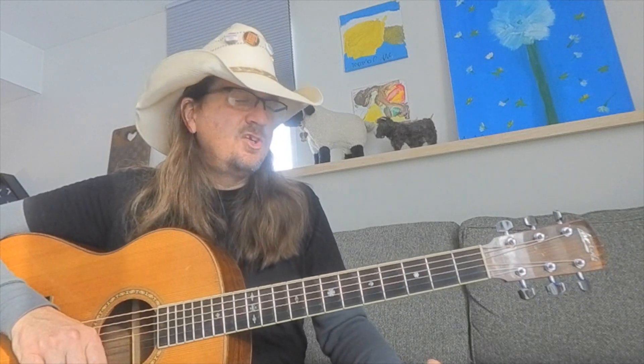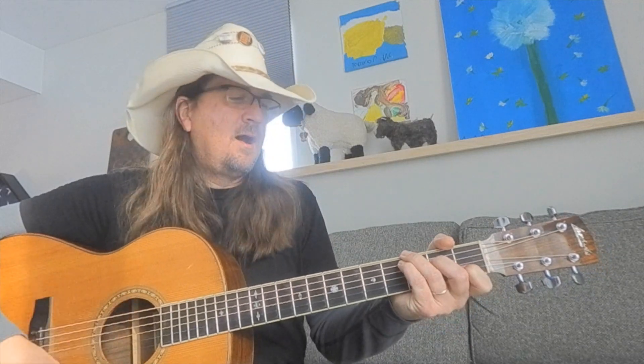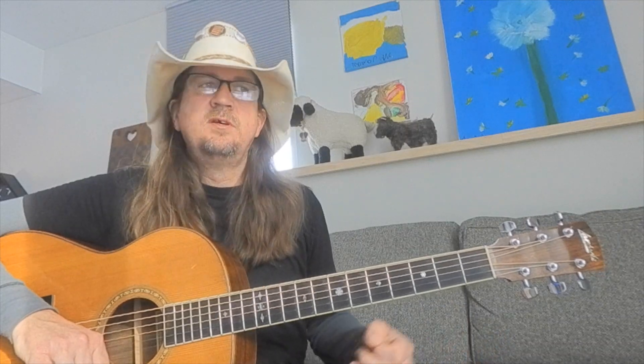Hey everybody, Brian Curran here again for another guitar lesson. Thanks for joining me, and thanks to all the subscribers out there. Today's session is based a little bit on my last lesson on Blind Lemon Jefferson's 'Black Snake Moan.' I wanted to dive into some of those guitar ideas from that song a bit more — this is technique-based, catered to beginners to intermediates getting into country blues, learning lines by artists like Blind Lemon Jefferson or Big Bill Broonzy, or making up your own riffs.